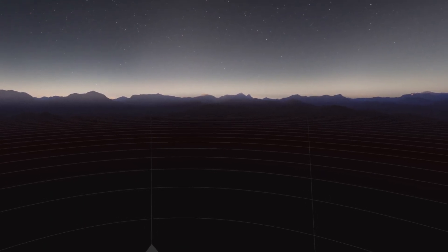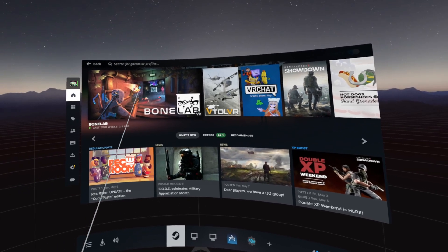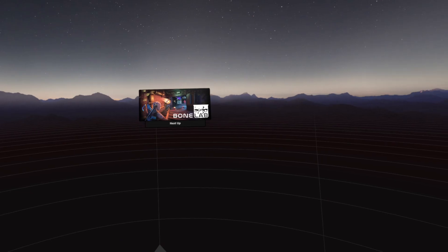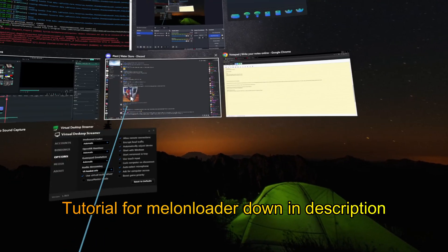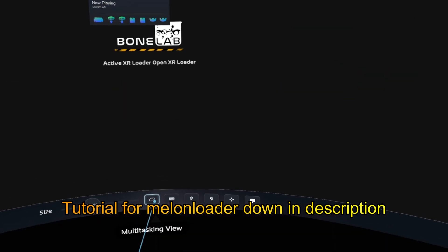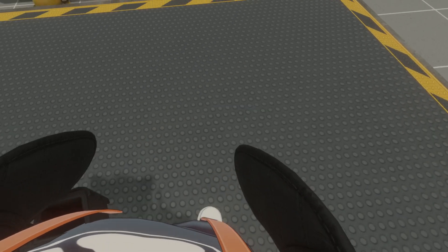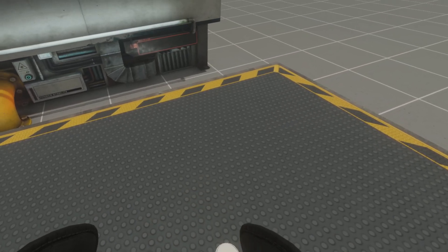After drag and dropping the fullbodytracking.dll file, you can go ahead and launch Bonelab. You should also see that Melonloader is loading all of your mods. The second that you load in and look down at your feet, you should instantly see that your legs are automatically being tracked.